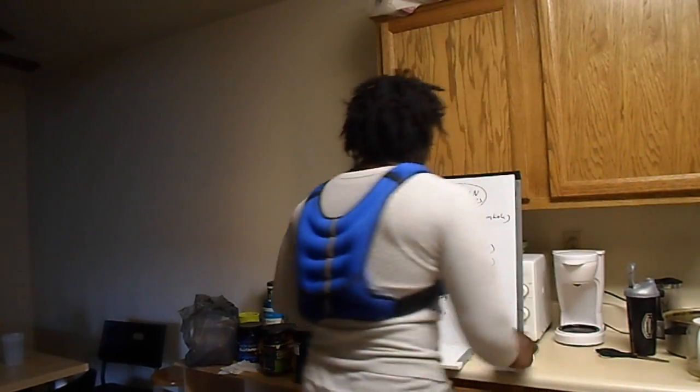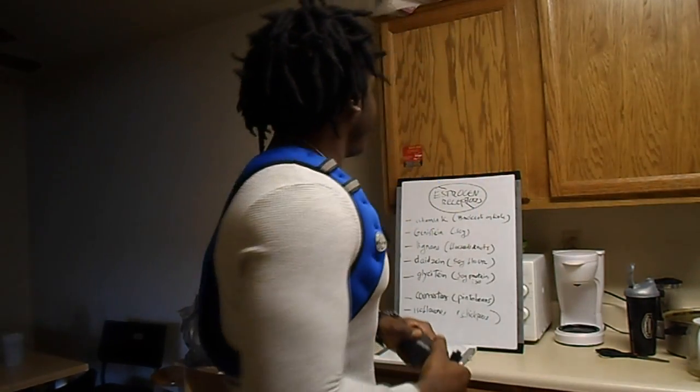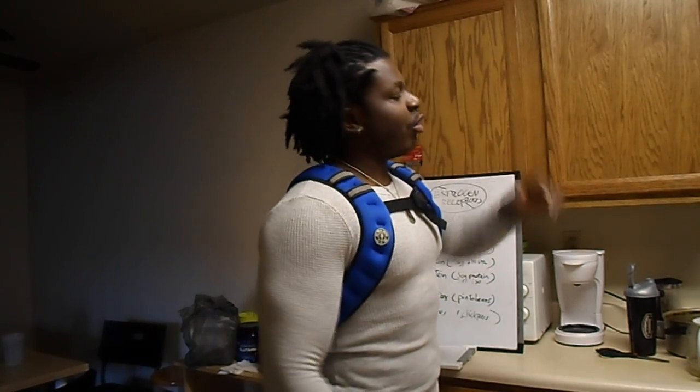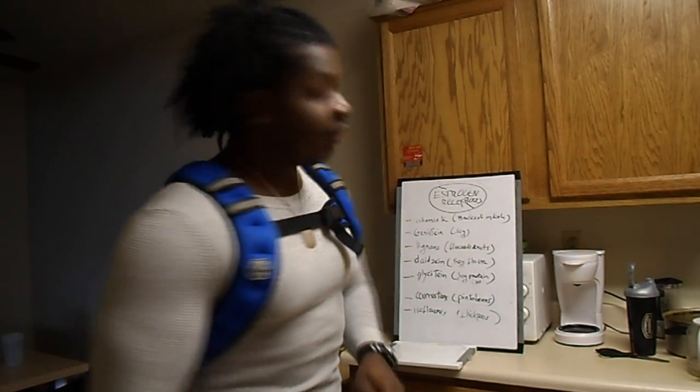Hey guys, what's going on? Megan here. This is part two of the series on how to lower estrogen and therefore increase your testosterone levels. Make sure you watch the whole video where I combine all four strategies: stop, block, destroy, remove. And make sure you watch part one.